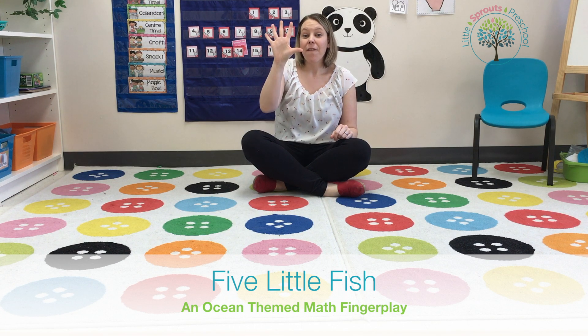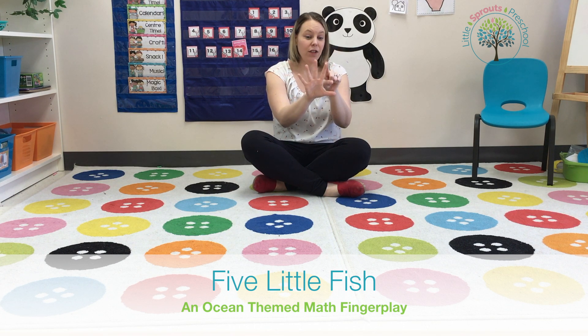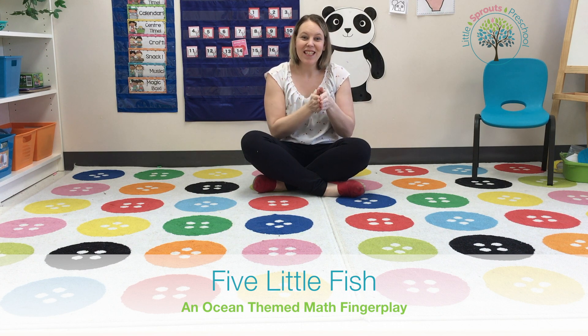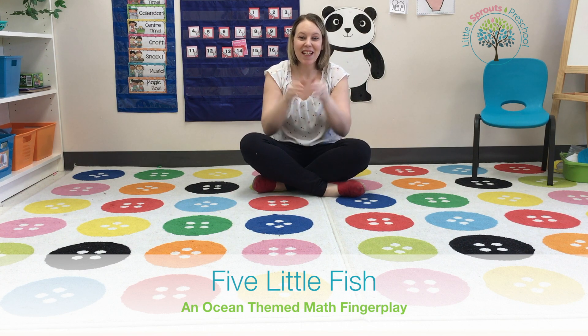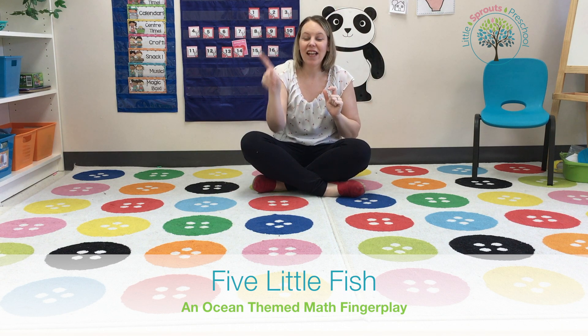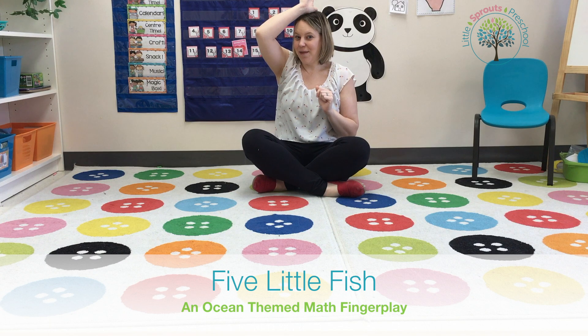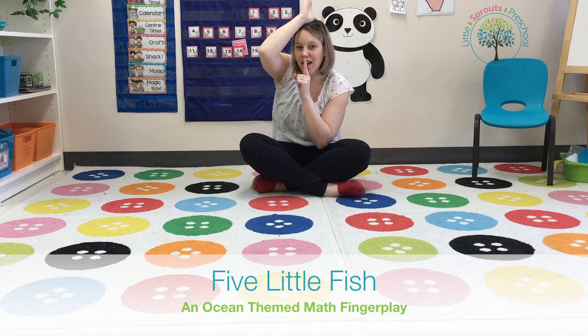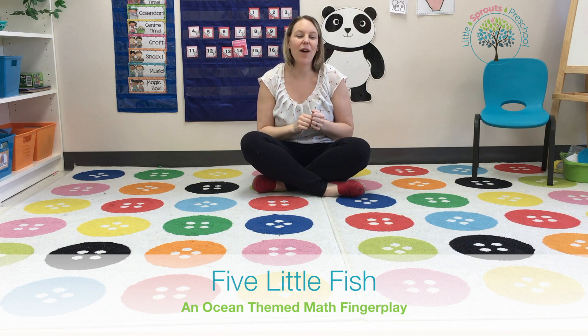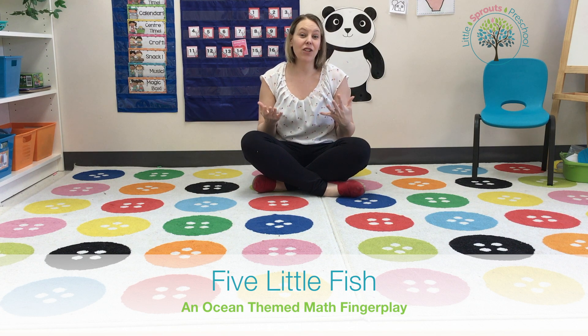Five — one, two, three, four, five — five little fishies swimming in the sea, teasing Mr. Sharkey, you can't catch me! Along came Mr. Sharkey, as quiet as can be, and snapped one fish right out of the sea.